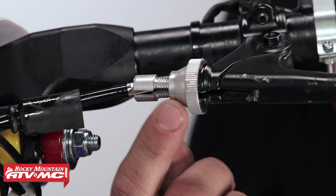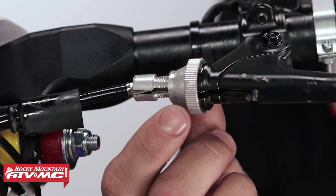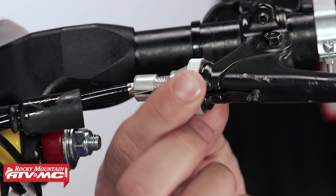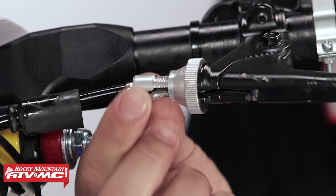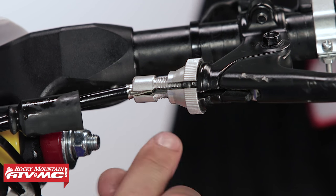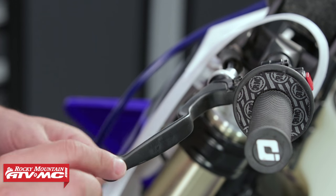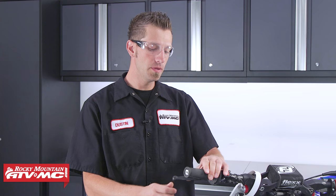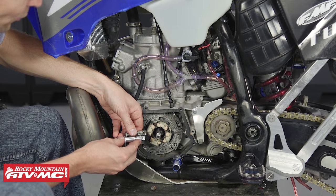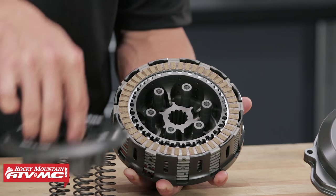Something to watch out for on clutch perch adjusters are sharp edges. If you have an adjuster with a lock nut where the adjuster makes the adjustment, make sure the open edge is facing the front of the bike and the open edge on the lock nut is facing toward the rider. If you're running out of adjustment or the clutch lever is becoming difficult to operate, other components in the clutch assembly may be worn — check out our clutch arm and push rod replacement how-to and our top five motorcycle and ATV clutch maintenance tips.